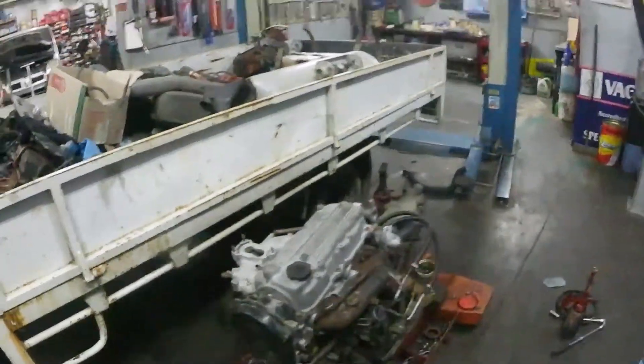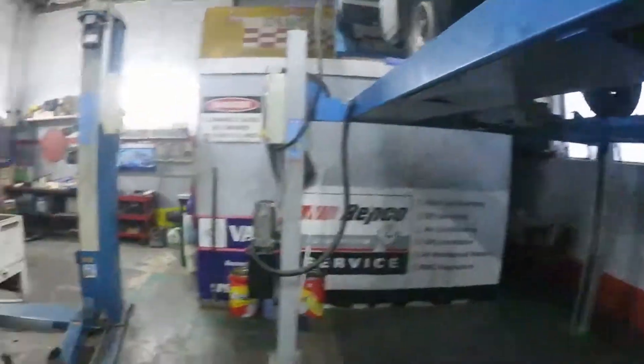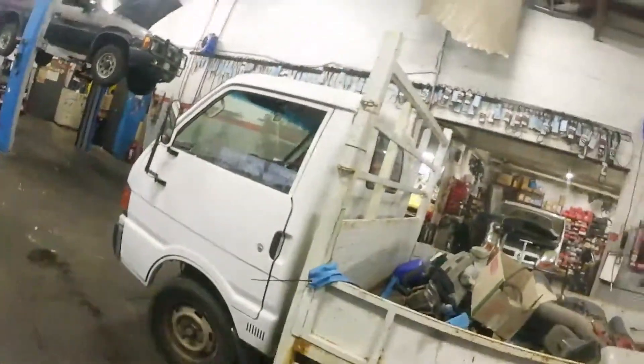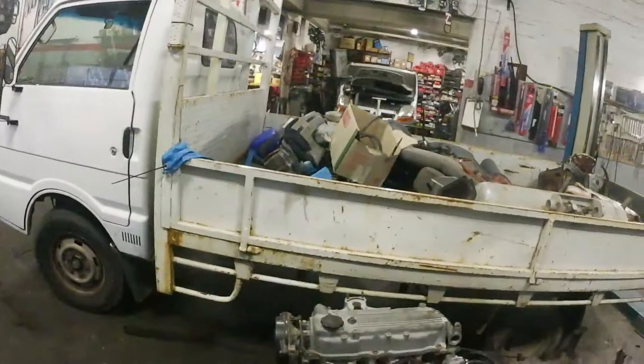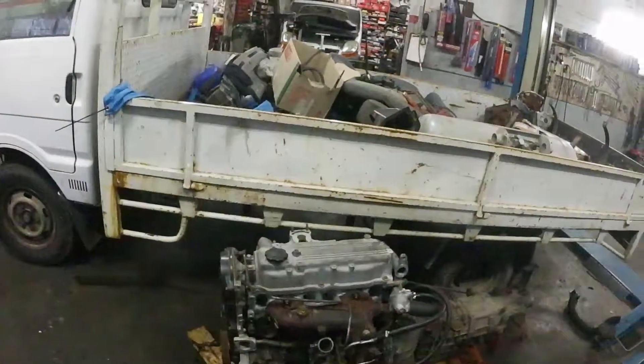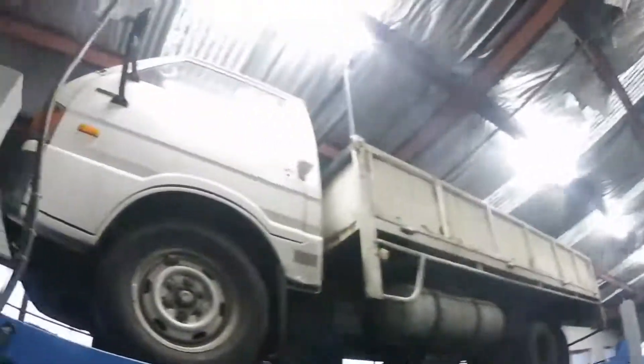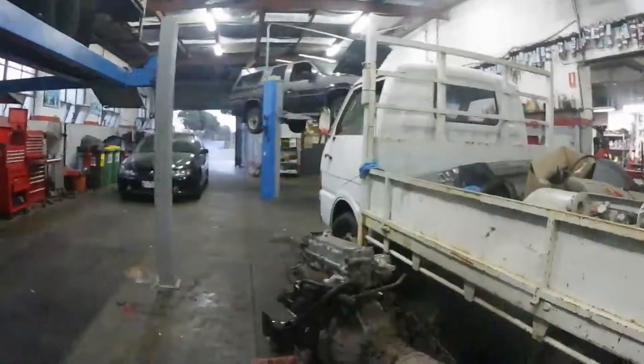The last footage was me dropping the motor out of that truck, and then the motor out of this one too — no need to see it twice. This is the first build video on this Mazda truck. Should be sick — peace out guys, have a good week.